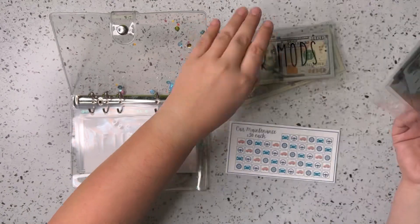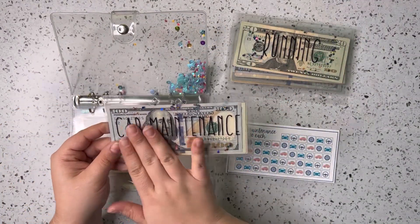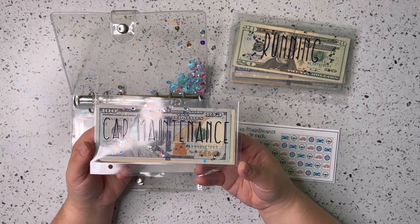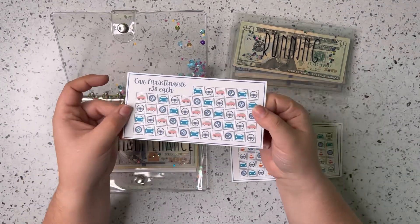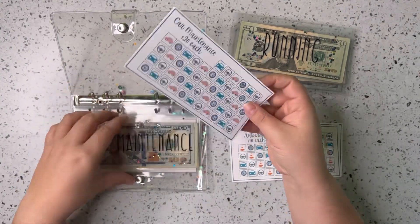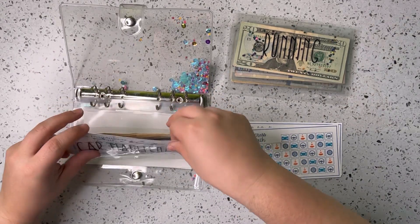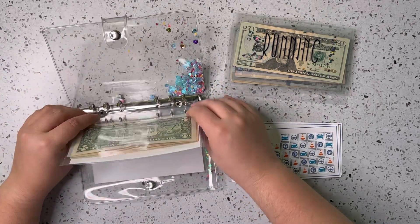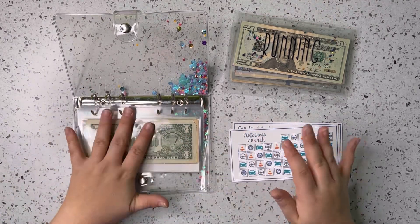Next is car maintenance. The money that was already in here I did go ahead and roll over for the new year, but we will not start stuffing this until 2023. All the other challenges we are starting from fresh with nothing in them.